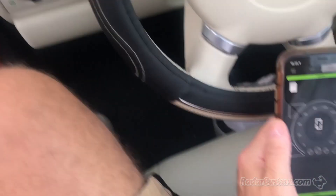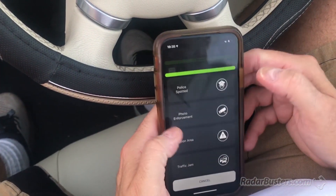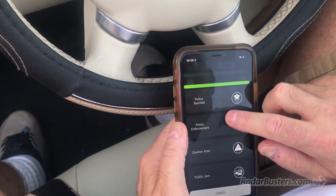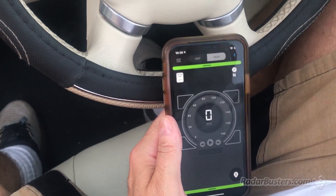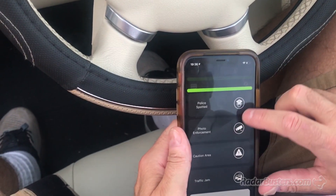Let's go back to the app here. You can see we're not moving. It's communicating. It actually gives us our compass settings. We can then mark — look at this. This is a really nice: police spotted, photo enforcement, caution area, traffic jam. So there are some ways to mark here, and the nice thing about that is it's going to communicate with other individuals who are using it.